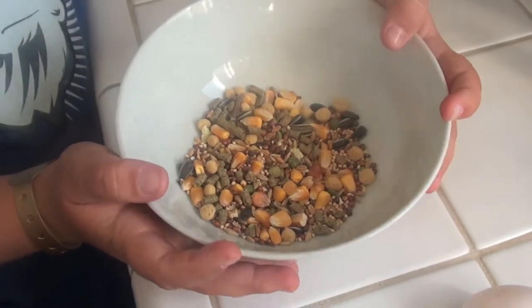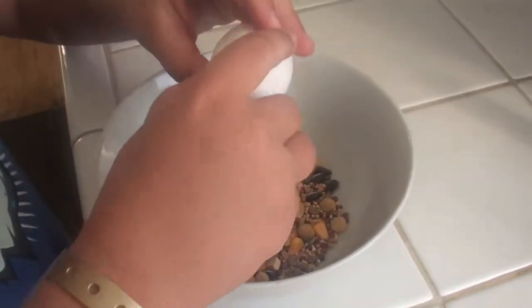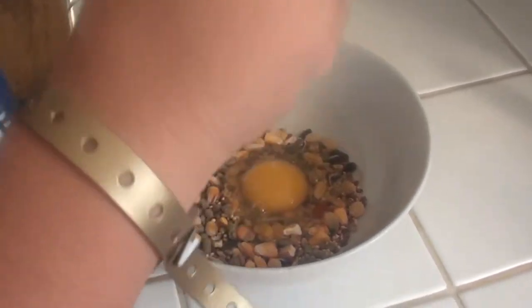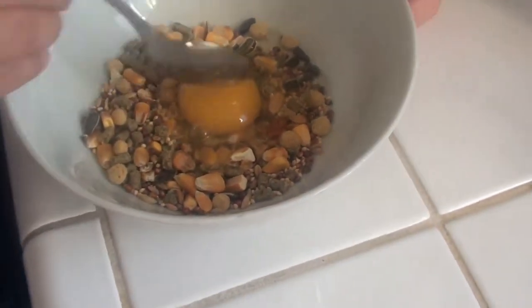So that's what it should look like. Then you just want to take your egg, crack it, and put it in. Just put the shell in the trash can. Then just mix it.